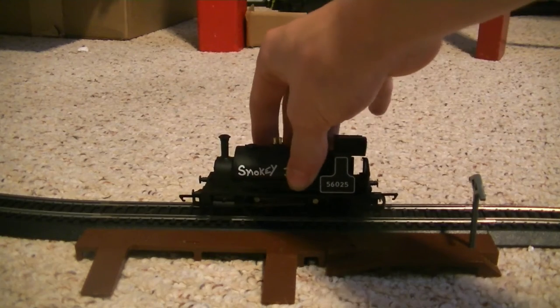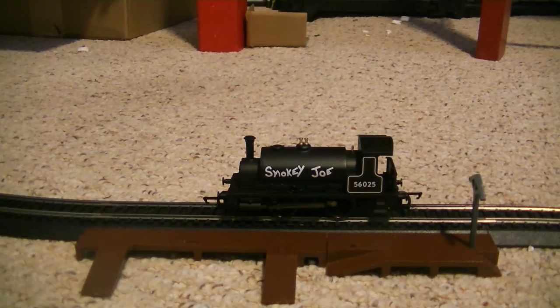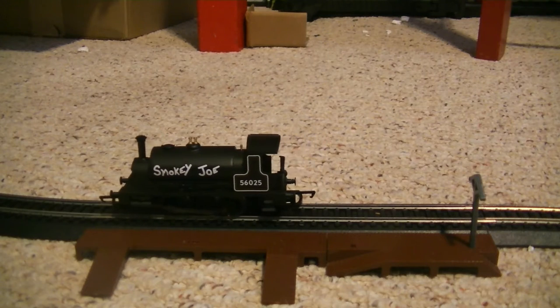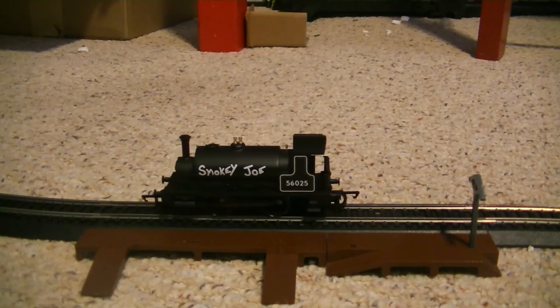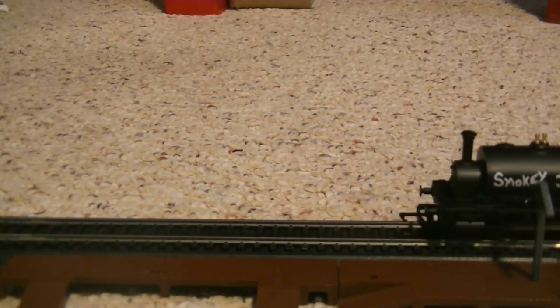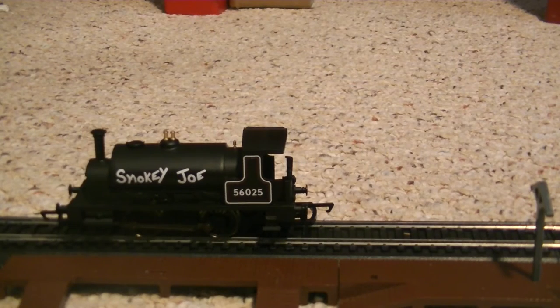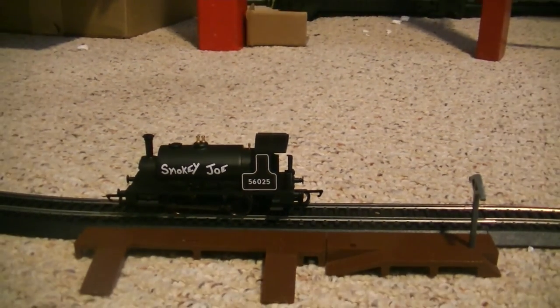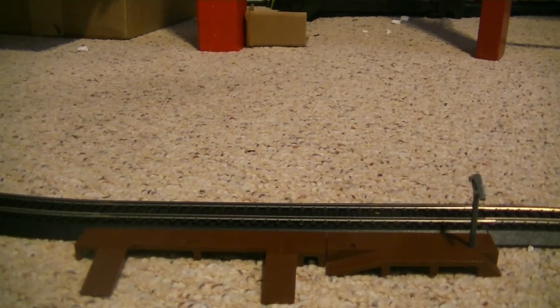So I'm going to go ahead and show you guys the performance on this — it is a very nice performer. I'm going to put it on a crawl. As you can see, it's a very nice crawler, just creeping along the track. It's not a very fast model, actually — I'll show you here in a second why. It's a very quiet model; it has proper bearings, so it's not really loud.